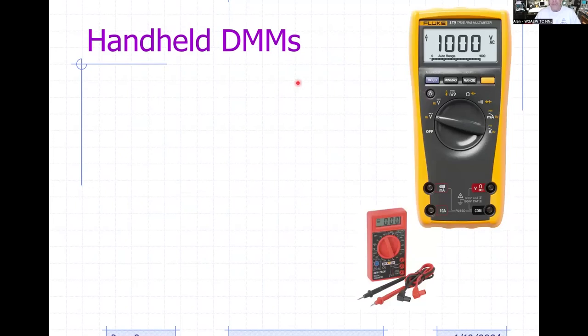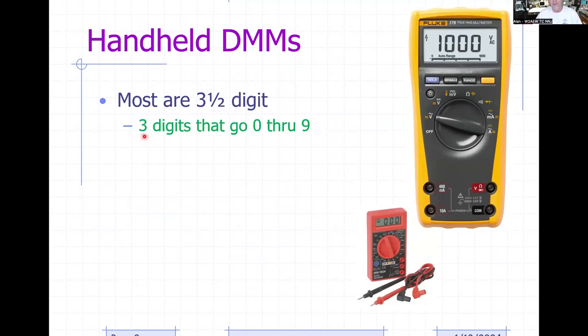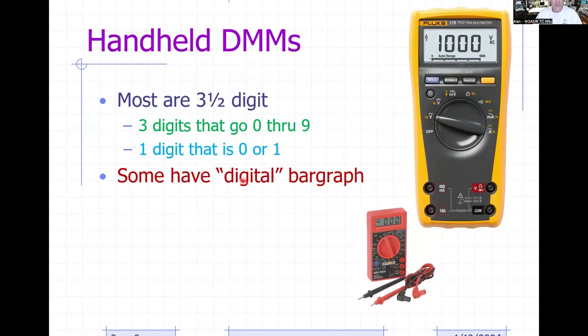Let's talk about handheld DMMs. Most meters are what are called three-and-a-half digit — three digits go from zero through nine, and one digit is either a zero or a one. Some have a digital bar graph, but it isn't really a substitute for an analog meter movement, especially with auto-range changes. Some DMMs are geared more for electrical work and higher currents, others more for electronics work with features like capacitance or frequency measurement.